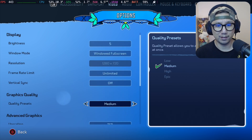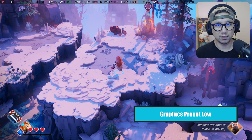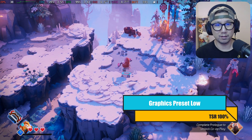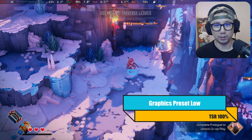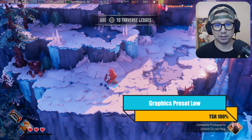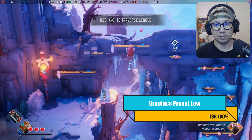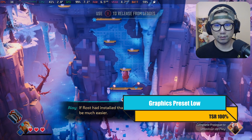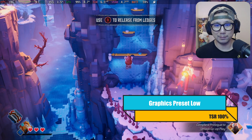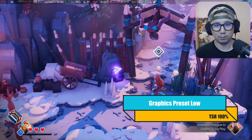So low preset at 100% resolution scale is what you should be playing at, if you're not going to install any mods and you plan to play this on the Steam Deck. Maybe this is the best setting. You can tweak around with it a little bit.